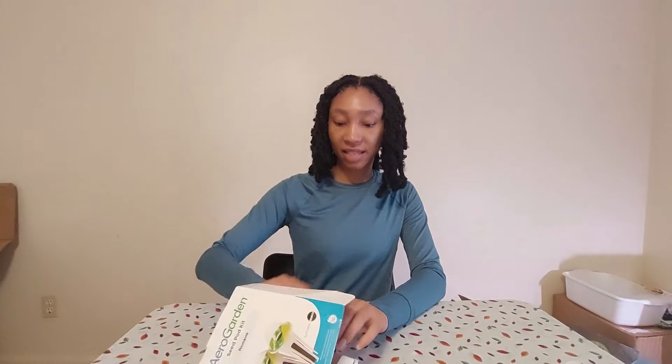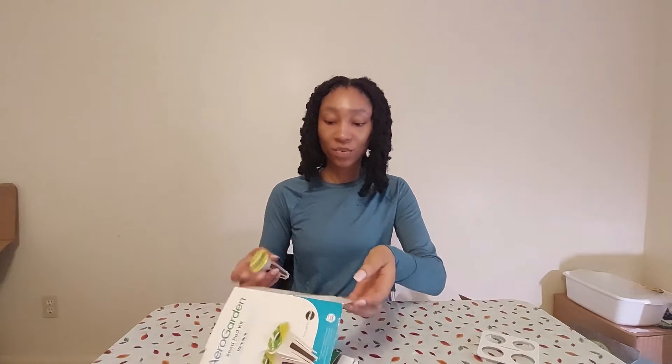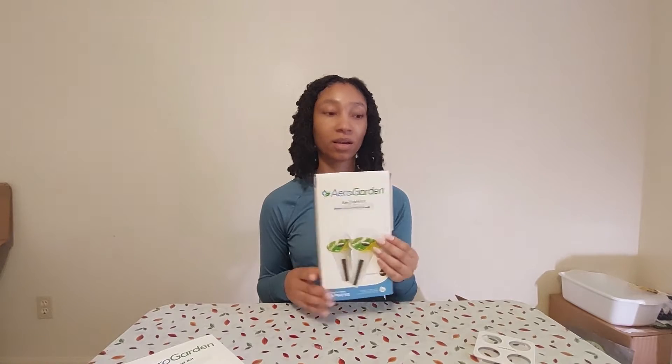Before I do that, I ordered some of the seed pods from the AeroGarden, and I do want to say that they are compatible with this system — I already tested it out, they fit perfectly. So if you are looking to get this system, that's just something you can know. I bought the Romaine kit, the Salsa Garden kit, and the Golden Harvest Cherry Tomato kit, and I will be trying those out once my microgreens get done growing.